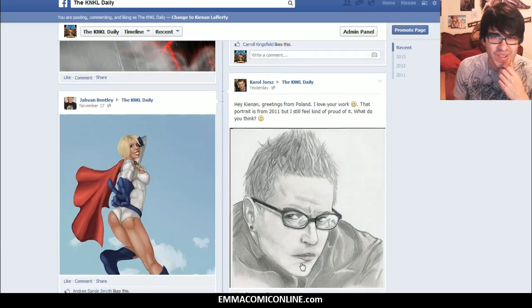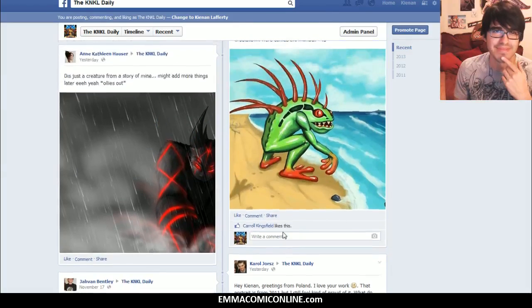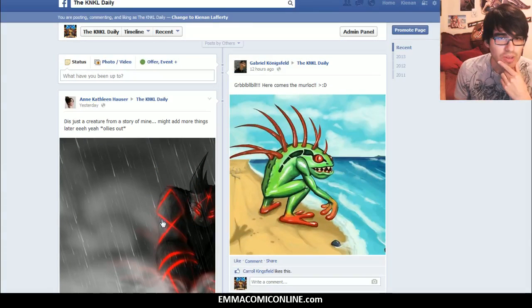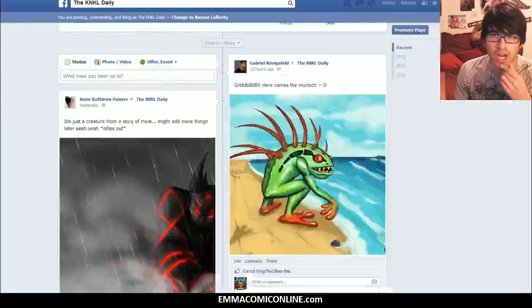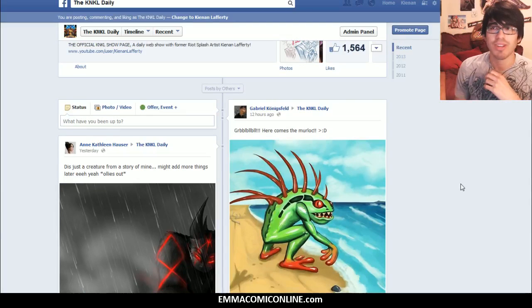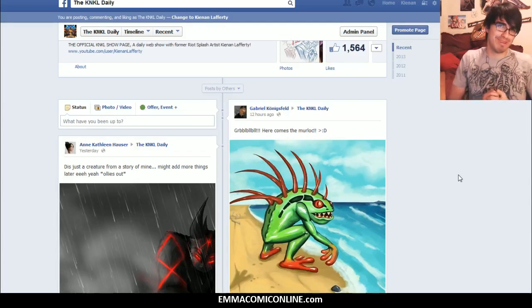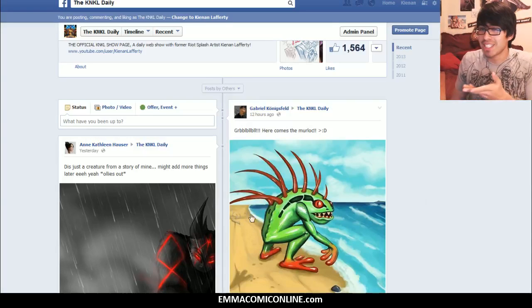Really, really cool stuff, guys. Buns of Steel — love the muscly wind. Demon creature coming in from Anne, as well as Murlocs. Murlocs — I haven't seen them in a long time. So thank you to everyone who has submitted your awesome pictures to Facebook.